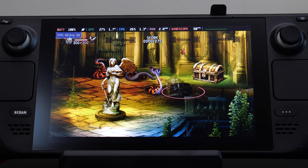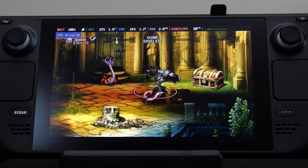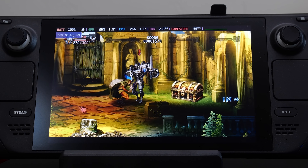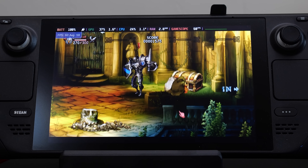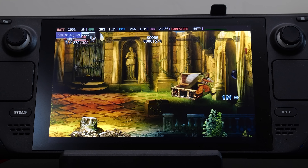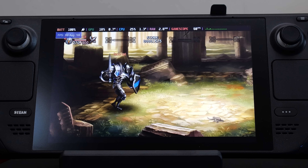Other games that ran near flawlessly was Dragon's Crown, a very popular PlayStation Vita game. If you haven't played Dragon's Crown, it's an awesome side-scrolling hack-and-slash dungeon crawler experience. It reminds me of the Dungeons & Dragons games that came out for the Capcom CPS2 arcade system all those years ago. You can have four players playing at the same time — it's a really fun experience.